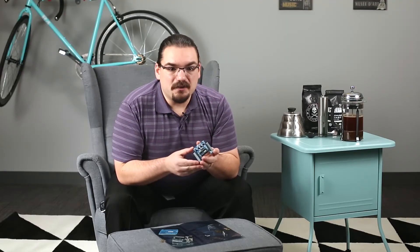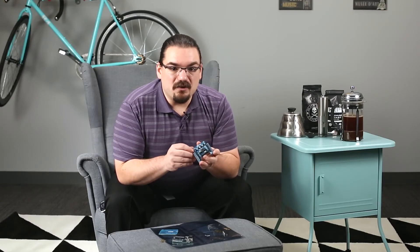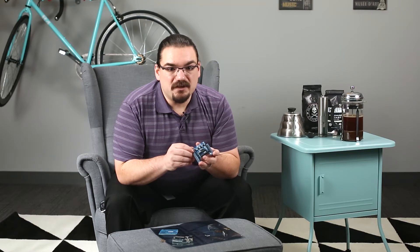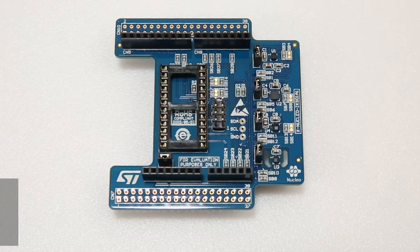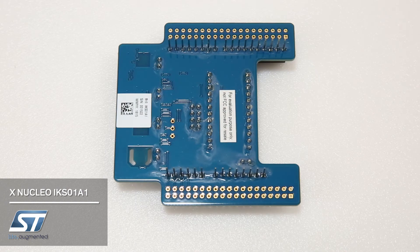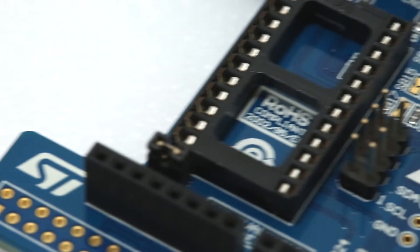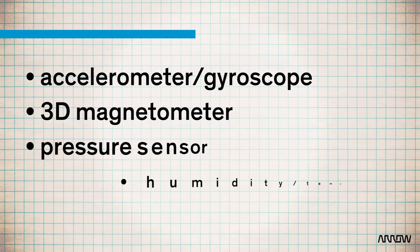The second board I have here isn't strictly an Arduino board, but it shows how popular the pinout standard has become and what you can do with it. This is the STMicro MEMS inertial and environmental sensor board. It's meant for their Nucleo system based on the STM32 microprocessor, but it comes with a header setup to toss onto an Arduino as well, exposing all four different sensors to the serial data connection. The board features an accelerometer, gyroscope, 3D magnetometer, a pressure sensor, and a humidity temperature sensor.